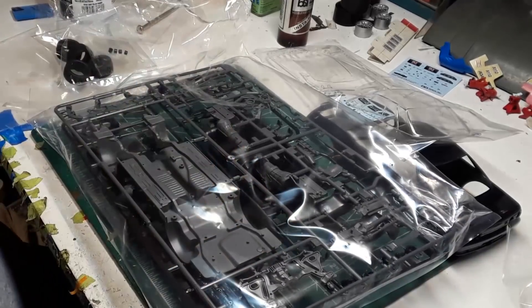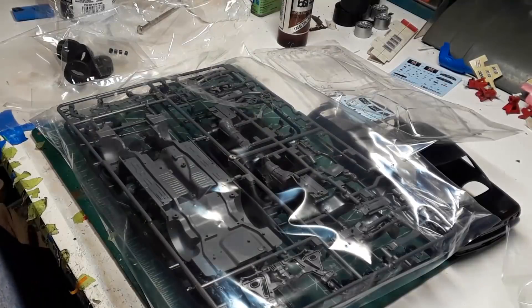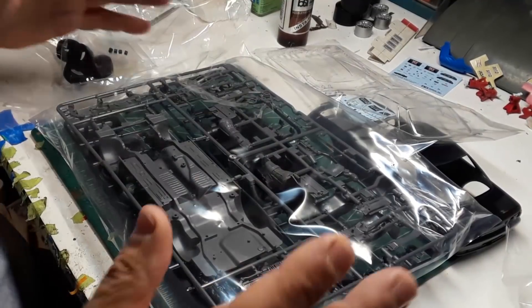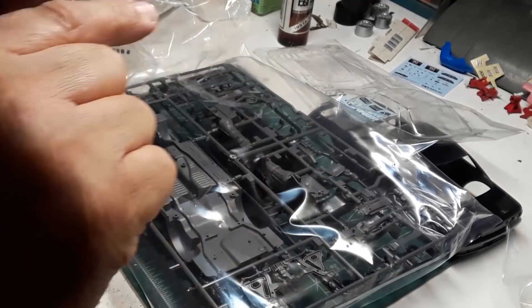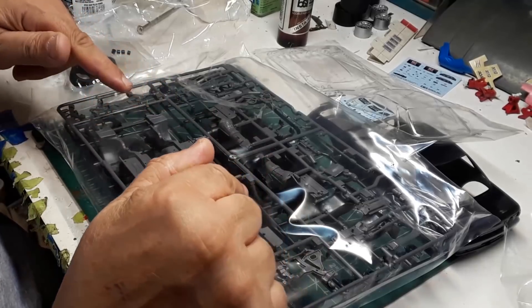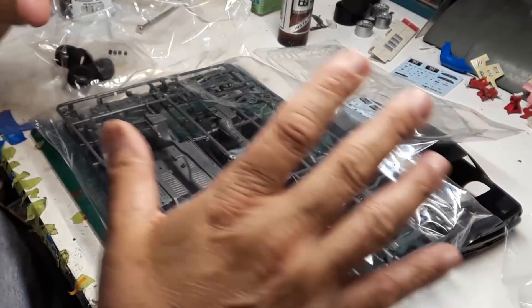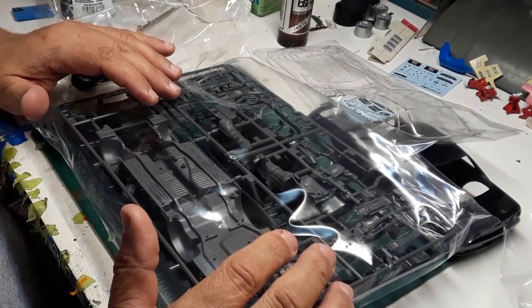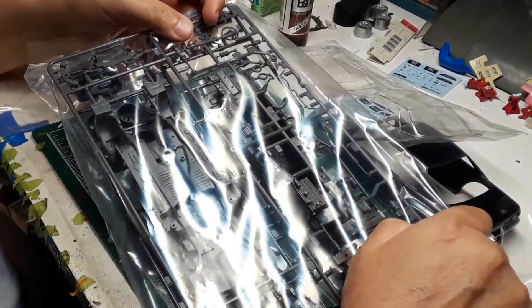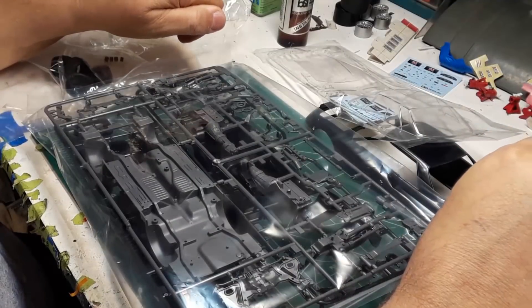I've got my later-model Nissan engine for the Datsun pickup now — that takes a big weight off my mind because I've been thinking about it a lot. I'll put all this away and it'll go into the collection and probably never be seen again — I'll be honest. But the thing is, I have it for if I feel like building it. I can pull a kit out of my collection that I bought probably in the late '80s and tell you exactly why I bought it — I still want to build that idea from back then. That's how nuts I am about this.